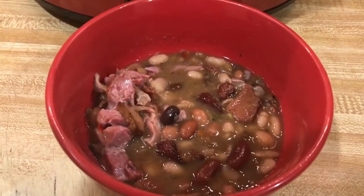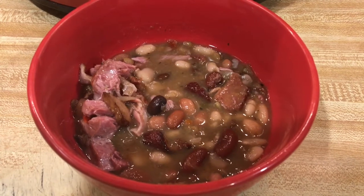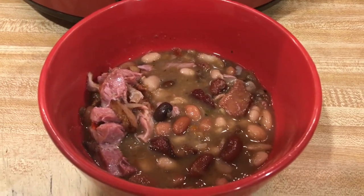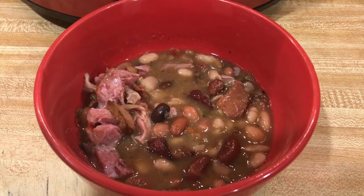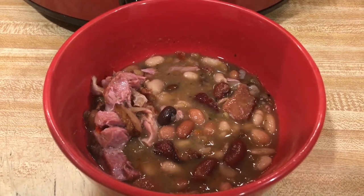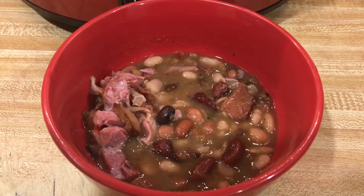Oh my goodness, this is going to be so good for dinner today with the cornbread! I appreciate y'all watching. I hope you'll try this recipe — give it a thumbs up and subscribe, and I will catch you in my next video. Merry Christmas!